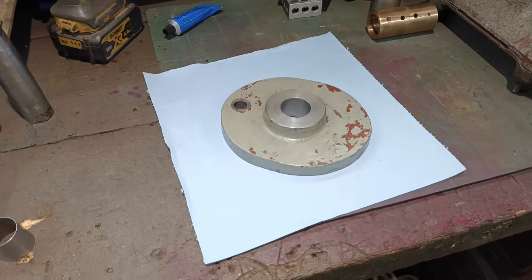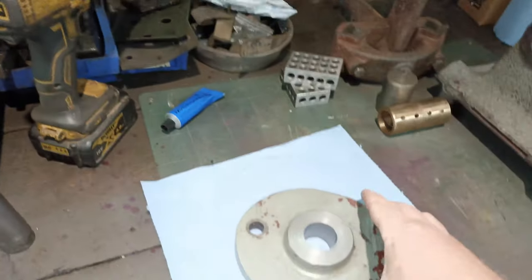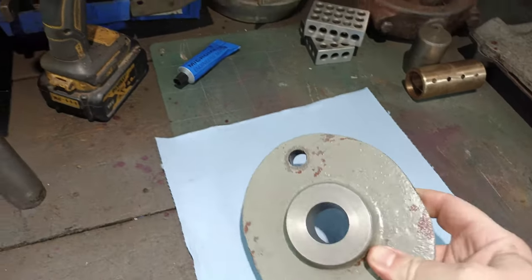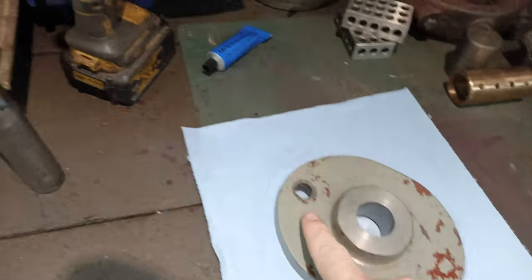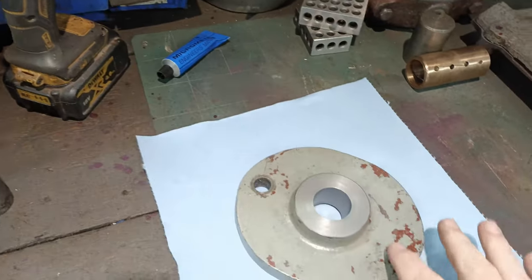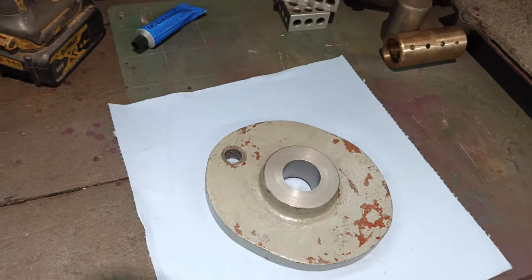One of the parts that I was looking at the other night was what I'm going to call the cam. This is the part that takes the rotation from the motor and converts it into reciprocating motion, which drives the axle and the blade back and forth.